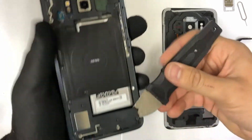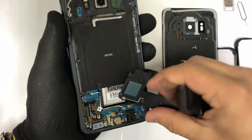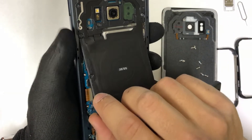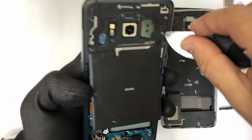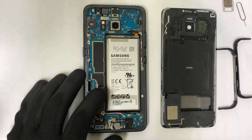Once we have all of these screws removed, we can go ahead and pry up on the bottom piece here where the loudspeaker is. With the prying tool we can remove it, then we can go ahead and lift up the top portion and it will come off pretty easily in one piece.